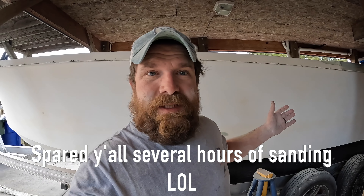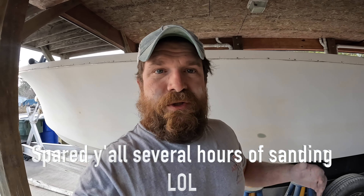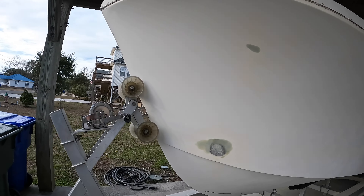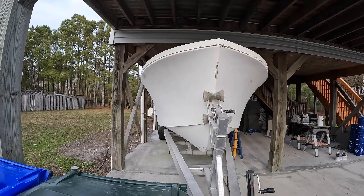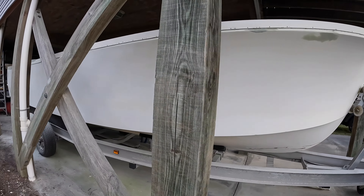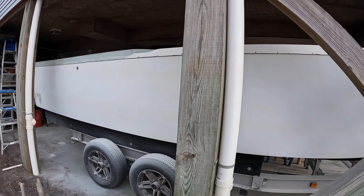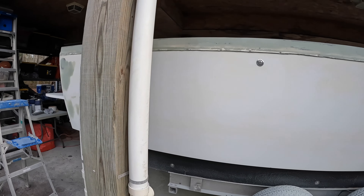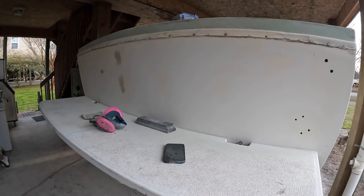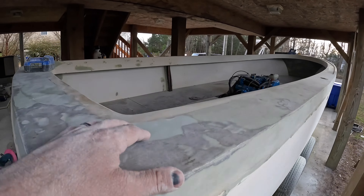I've got all the sanding done. I'm pretty much going to clean it up tonight and let it sit, and tomorrow I'm going to jump on it first thing in the morning and start priming. I don't want to start this late because it's going to start to get cold this afternoon into the evening. I'll flip you around here so you can check it out — I've got the outside sanding done and then jumping into the inside here.